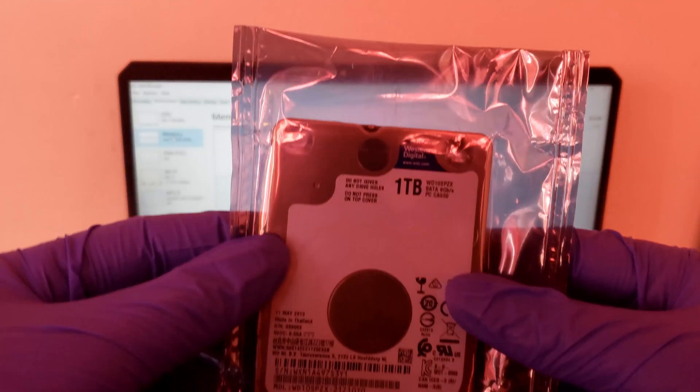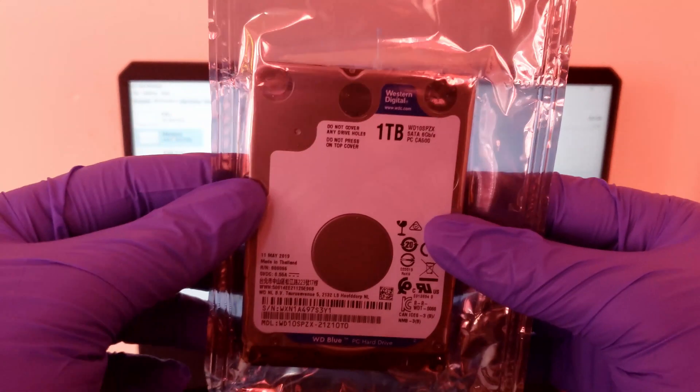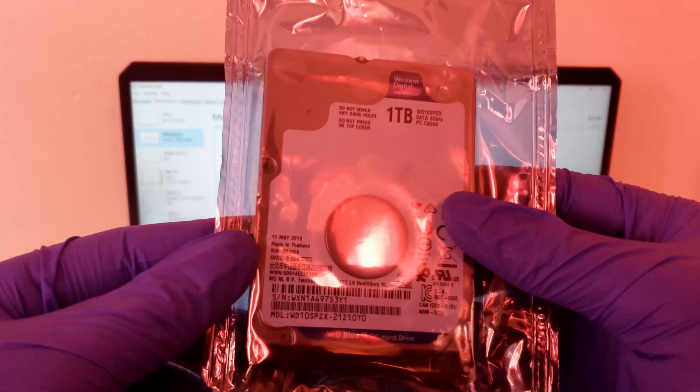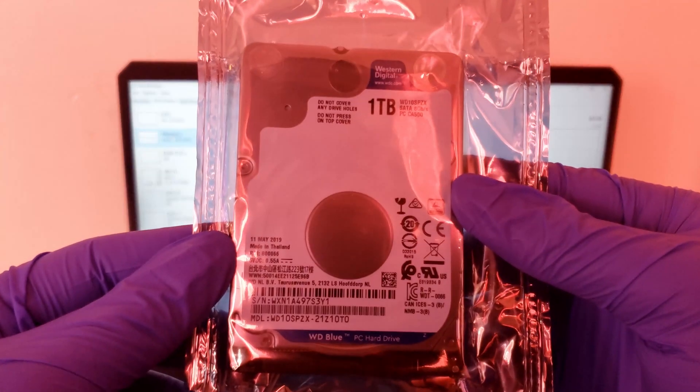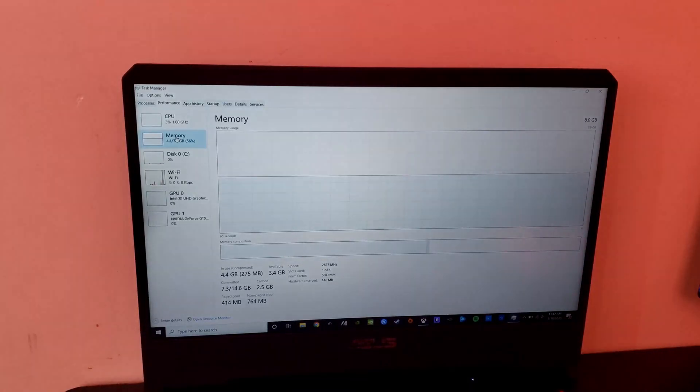a total of 16 gigs in dual channel RAM. I'm gonna be pairing that with a one terabyte Western Digital hard drive. This hard drive runs at 5200 RPMs. Currently the laptop has one 8 gig memory stick installed and also one SSD of 512 gigabytes. Without further ado, let's get started on the upgrade.